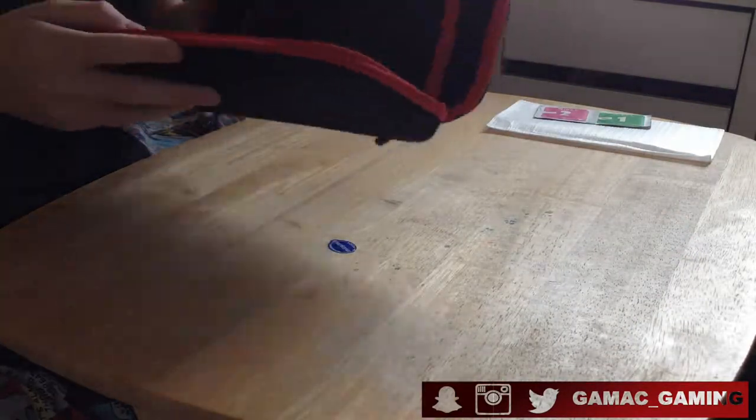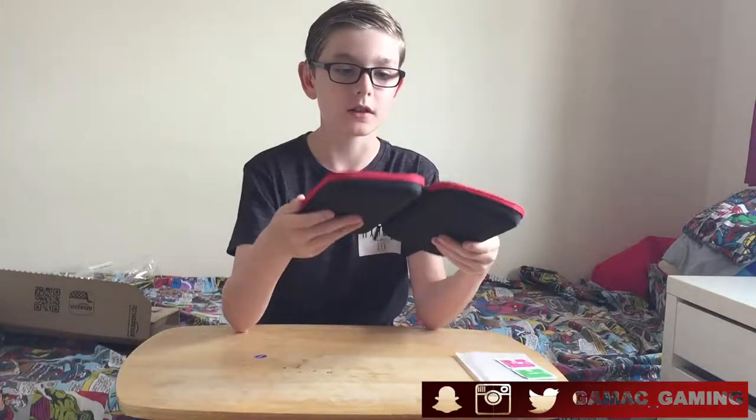There are two different colours you can get: the black one and the red and black one. I got the red and black one because I love red and I love black — and I love white too, but there's no white on here.